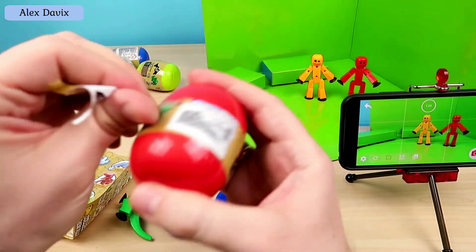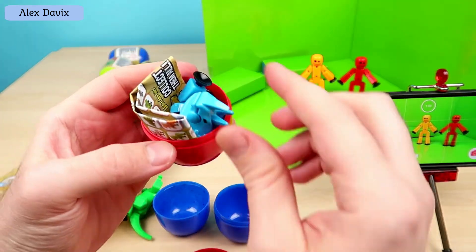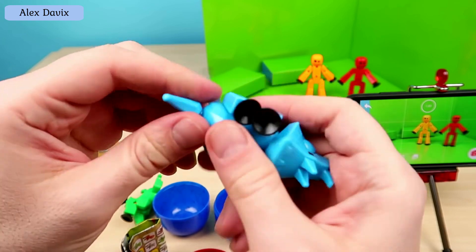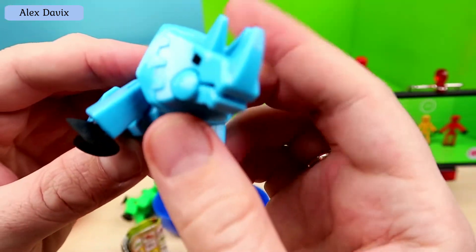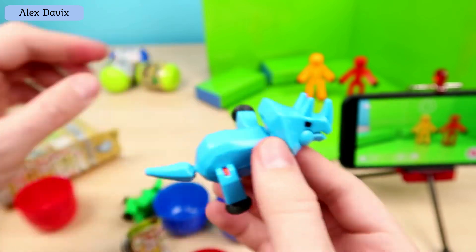Let's see what we get in the red shell. Completely different! The tail goes on separately — barely inserted the tail. His mouth also opens — such a head. What kind of dino is this? And here he is: it says Triceratops. That's our second dinosaur — Triceratops.